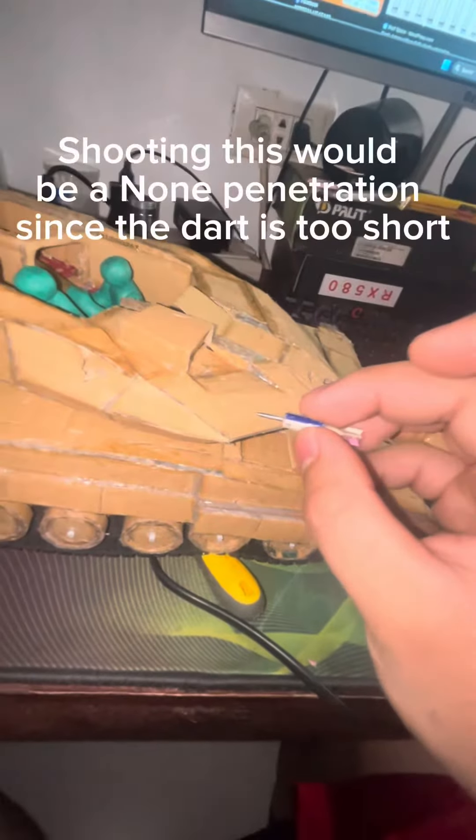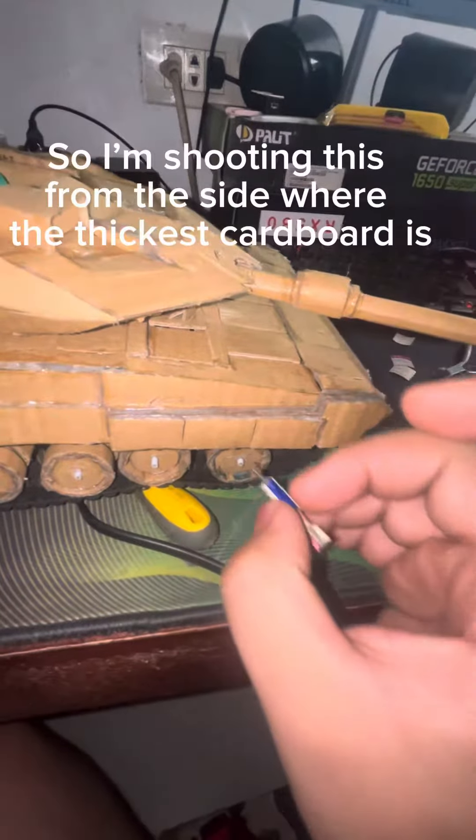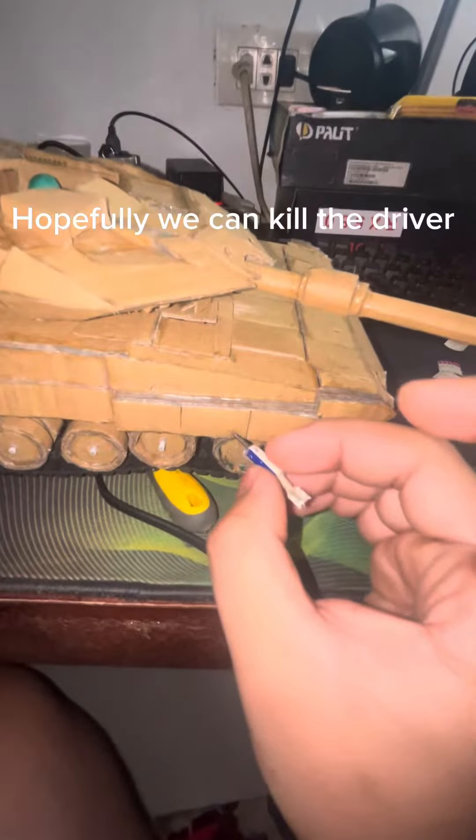Shooting this would be a non-penetration, since the dart is too short. So I'm shooting this from the side where the thickest cardboard is. Hopefully we can kill the driver.